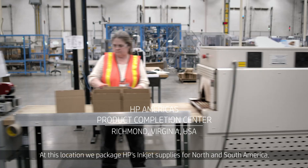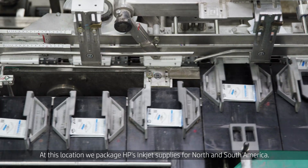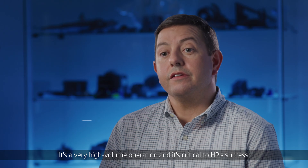At this location, we package HP's inkjet supplies for North and South America. It's a very high-volume operation and it's critical to HP's success.